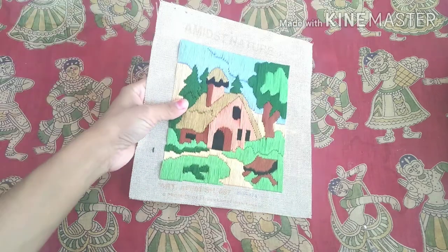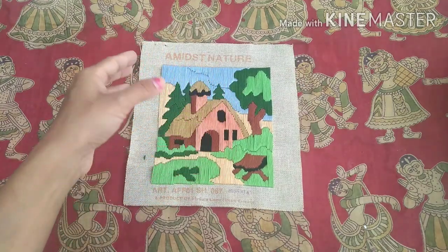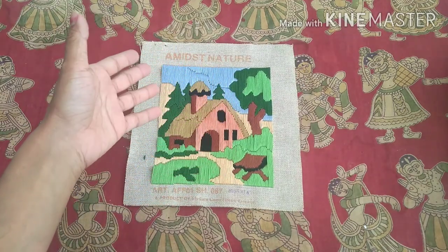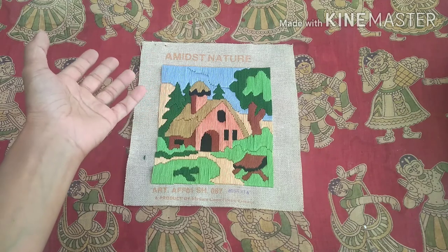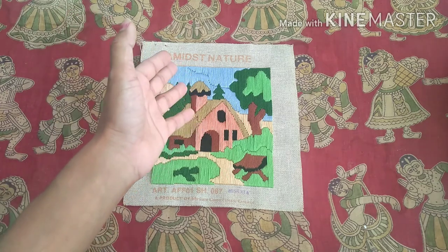Hi friends, today I'm going to show you the Angus stitch kit video. I have a few stitch kits available here. I'll just show you a basic introduction on how to do this. You might have seen one of my videos where I was showing the process video of this stitch kit, which was done over a lot of years.